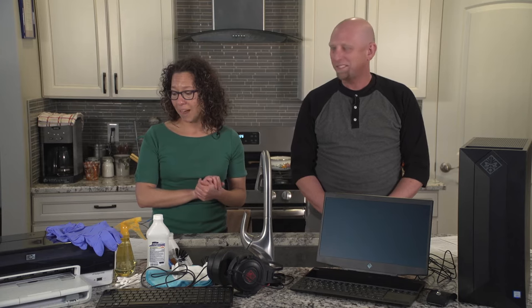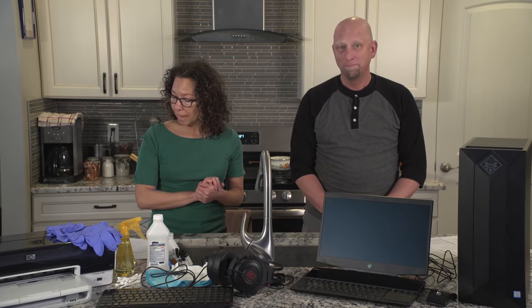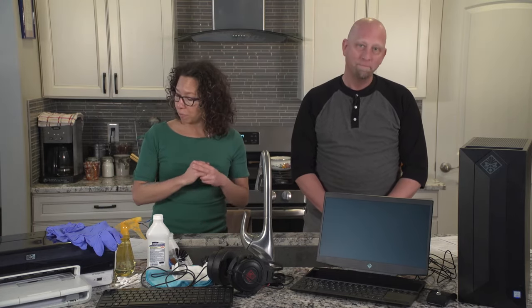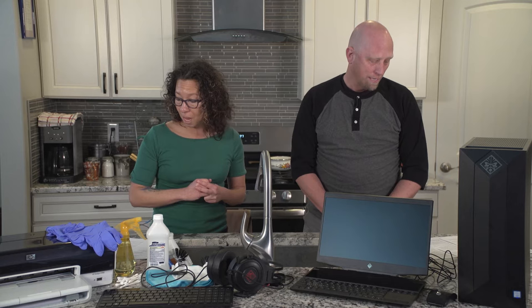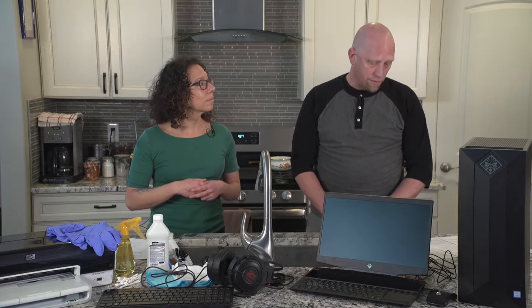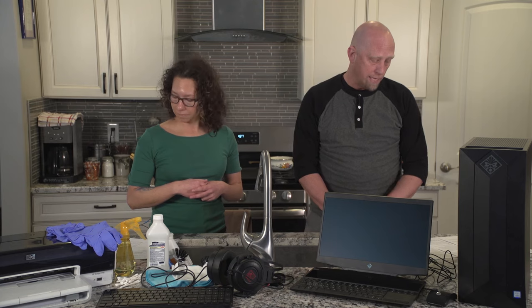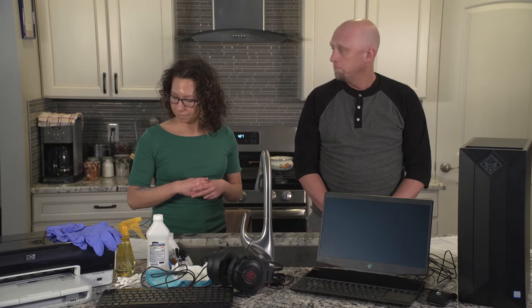HP is dedicated to providing our customers with market-leading business solutions that help you continue to be productive and to support your well-being. With current public health concerns spreading worldwide, HP wants our customers to have the information you need to effectively clean HP devices and to assist you in maintaining a healthy work environment, because a lot of us are now working from home. The Center for Disease Control and Prevention, CDC, recommends cleaning surfaces followed by disinfecting as a best practice for the prevention of coronavirus and other viral respiratory illnesses in households and community settings. So, let's get started.